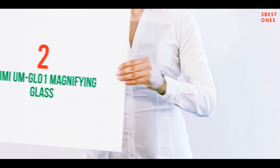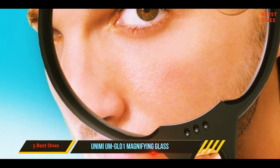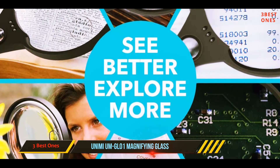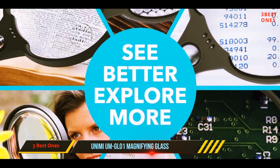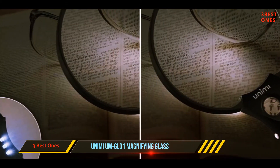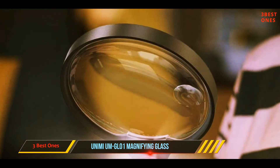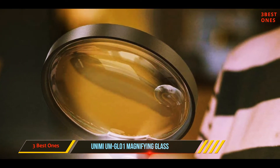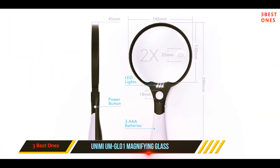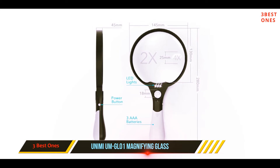Coming in at number two, the Unimeum GL01 magnifying glass. With an extra-large lens measuring 5.5 inches in diameter, it offers a wide viewing area. It also comes with three LED viewing lights for easier reading. The shatter-free, scratch-resistant acrylic optical lens mainly provides 2x magnification, with an incorporated circular area allowing for 4x magnification. A second smaller lens giving 25x magnification resides at the base of the handle.